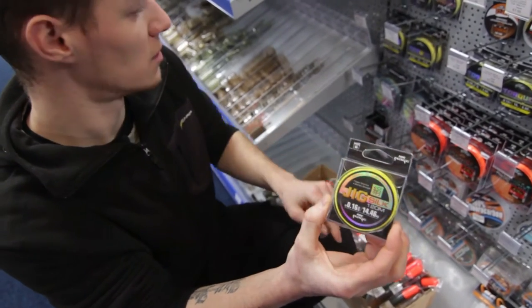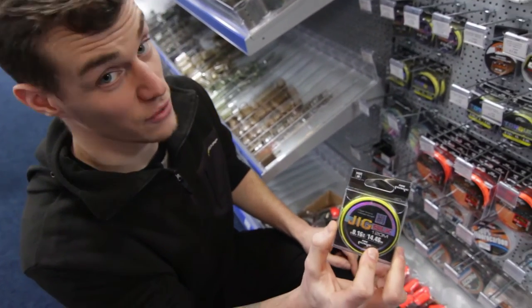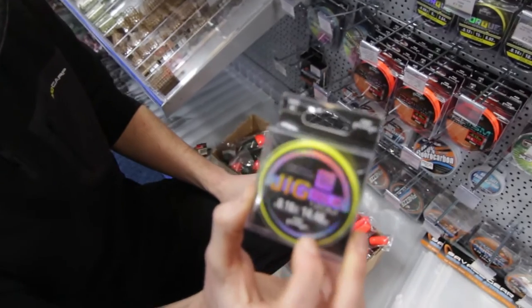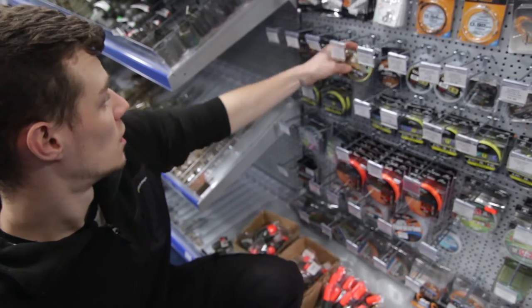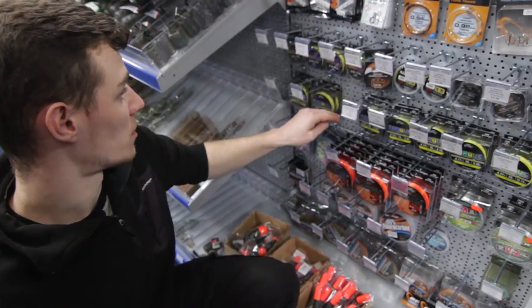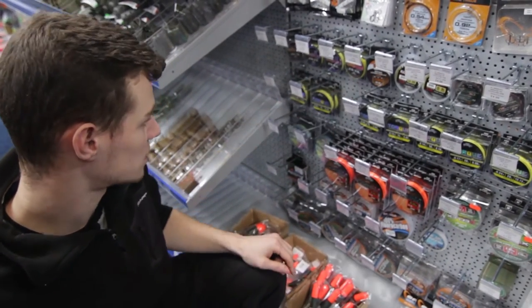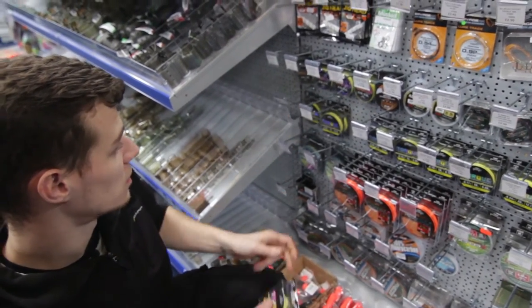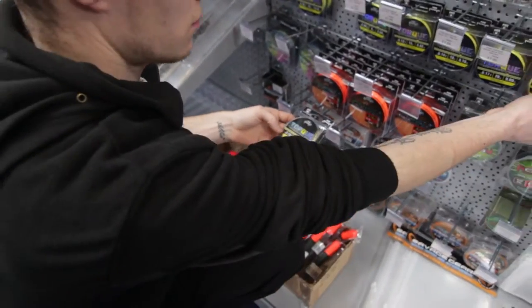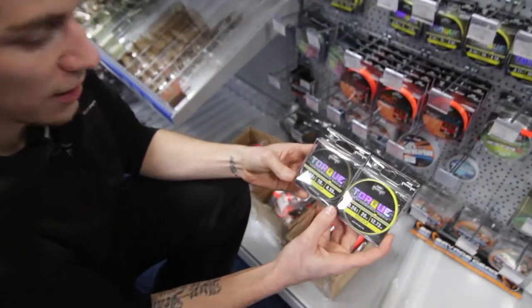Your jig silk is definitely the thing to be using. I've been using it now for a couple of years since the release — it's fantastic. Full stock, full range, from 0.06 all the way up to 0.16. Same with your Torque for your heavier lures and heavier fishing, all the way up to 28 pounds.